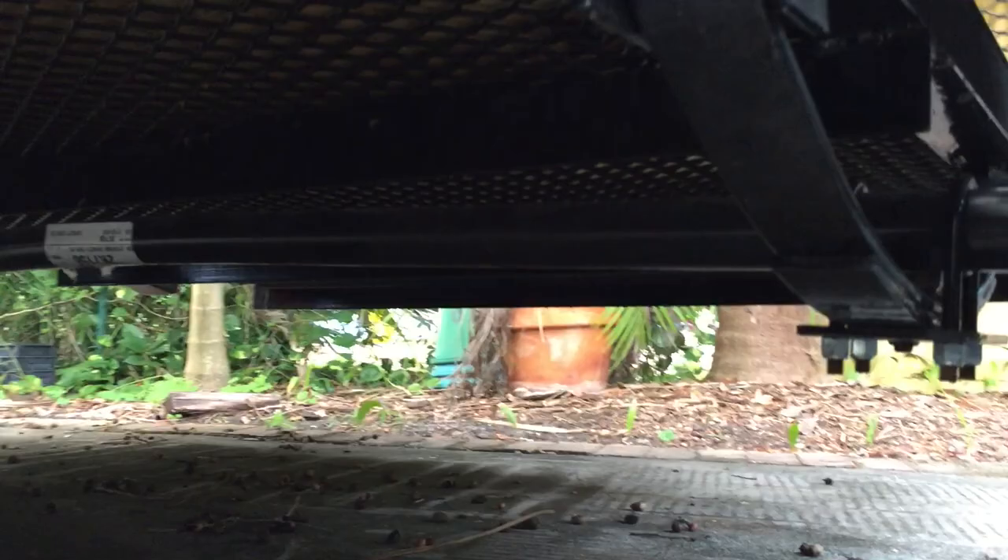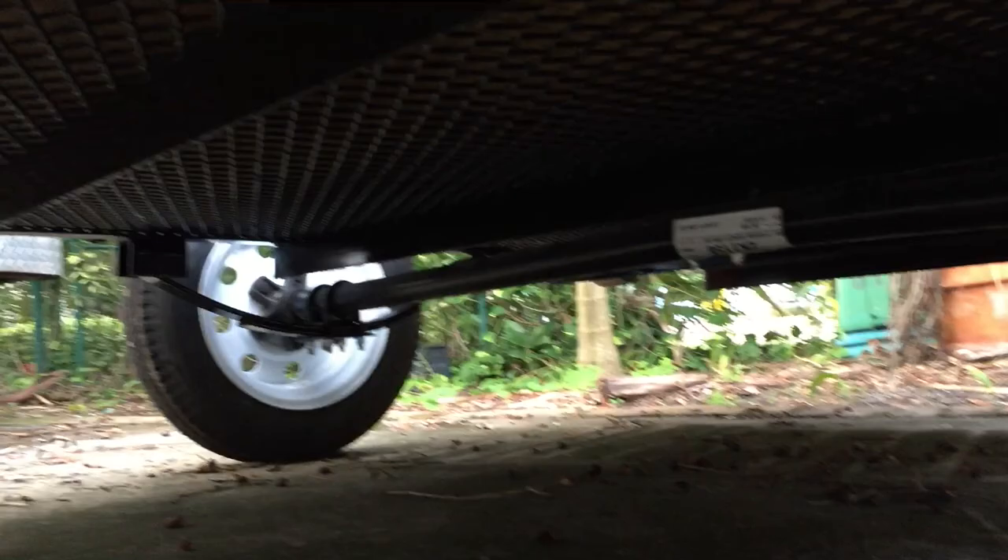Here's something interesting: if you look at the axle, you can see it has a bow in it. See how it's curved up? So if you're planning on doing an axle swap and moving the axle to below the leaf springs, just make sure you keep the top pointing up.